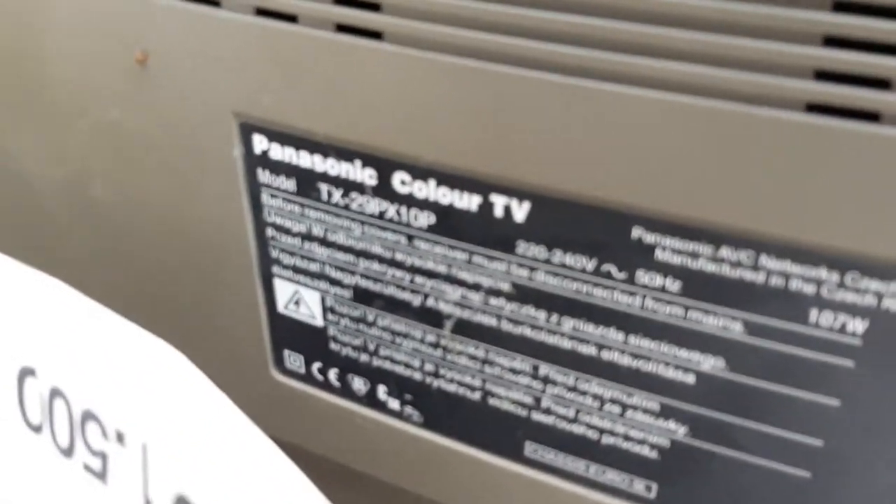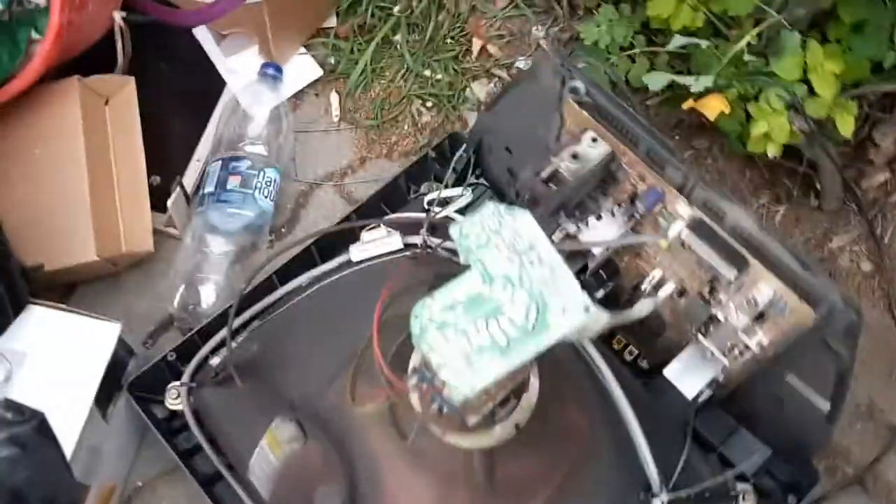This is a big Panasonic TV. But I already have the speaker from this TV — it's inside the thing. So I want to take out the speaker from that TV. I don't take it from this one. We have the speaker from this one.